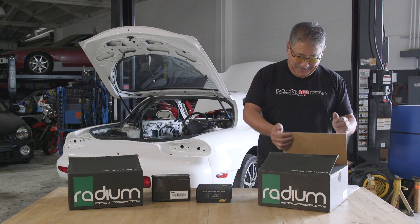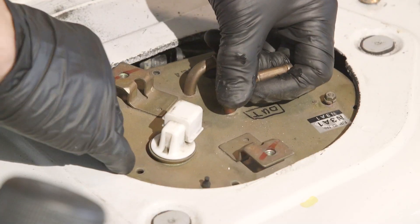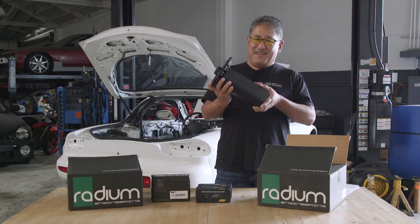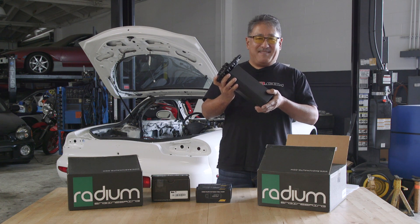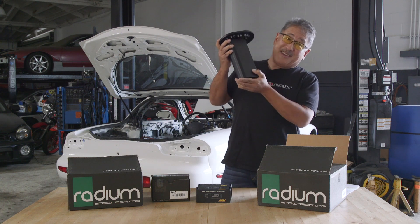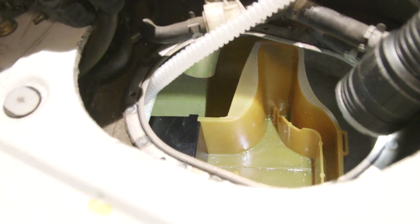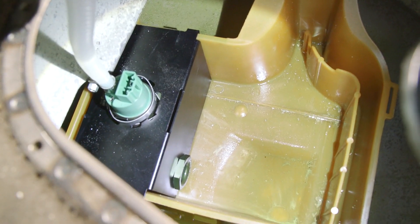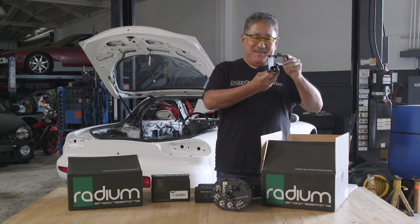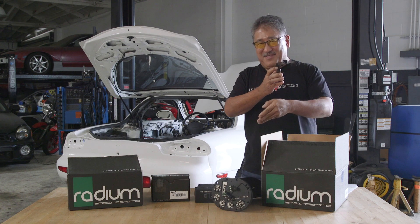The first thing we have is Radium's fuel hanger surge tank. The FD has a really large top plate in their tank which gives plenty of room to have an internal surge tank. The surge tank holds four-tenths of a gallon of fuel — that's more than enough to keep even the most powerful engine running for a few minutes. You might be wondering how does the fuel get in the surge tank? In the FD there's a boxy baffle, and what Radium does is they wall off one part of that boxy baffle and put this assembly in, which holds the lift pump.